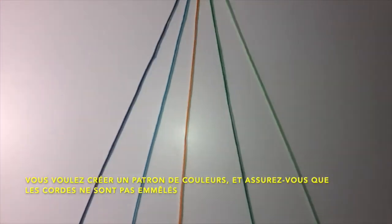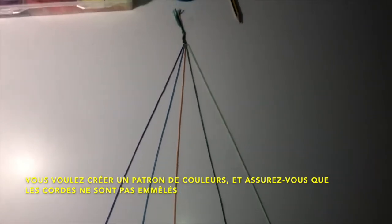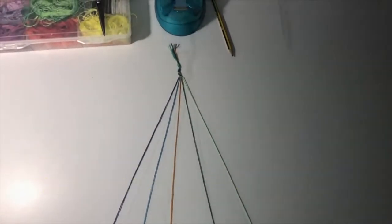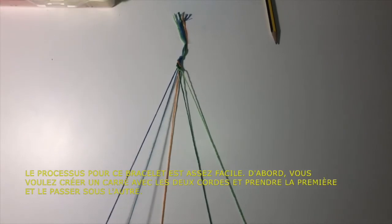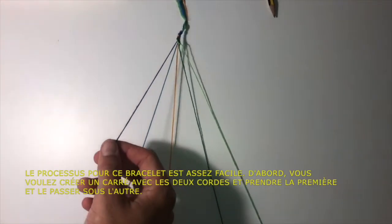Once that is ready, you want to select a pattern of colors. It is also important to make sure that the strings are not tangled and are easy to work with. The process for this bracelet is pretty easy — I had already started knotting here, but it is the same thing.